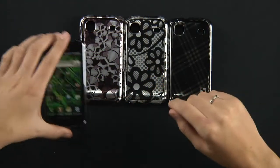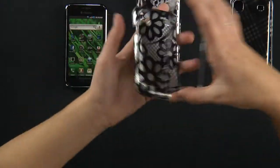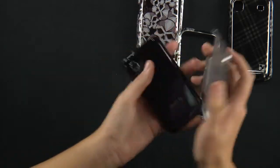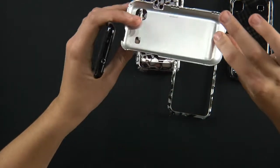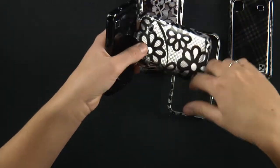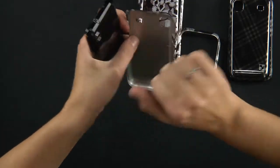Here we have our Vibrant. Go ahead and put on the flower case. This material is made out of polycarbonate material — it's hard plastic, as you can hear.